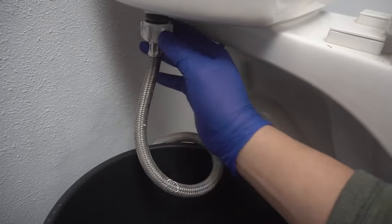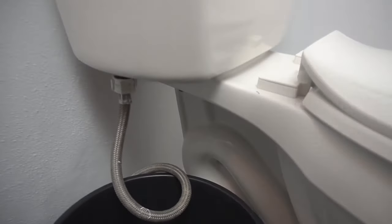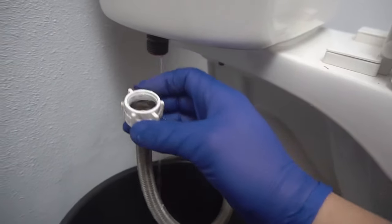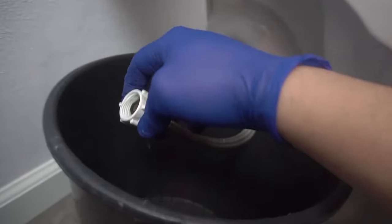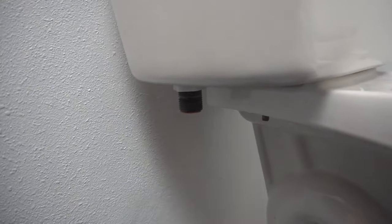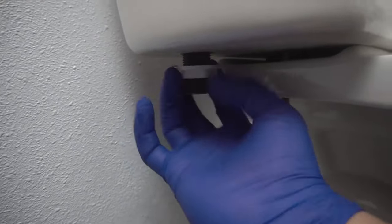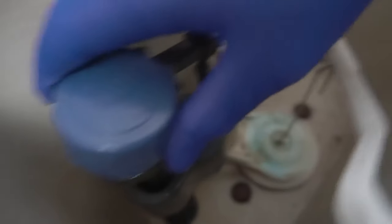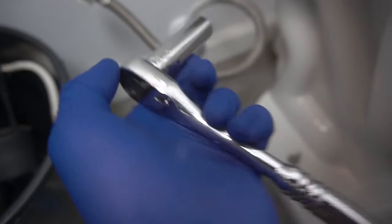Take a bucket or basin and place it underneath the water supply hose, because once we crack this open — I'm using my channel lock pliers just for assistance — there should be a little bit of water left if you haven't fully drained your toilet tank. Take off that little nut supporting the fill valve, and right after that you can easily take out the fill valve. You can see it's still functional but it's noisy, which is the reason I'm changing it out.